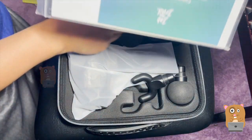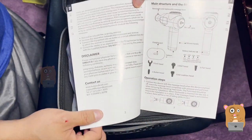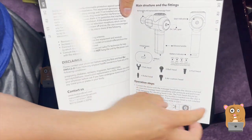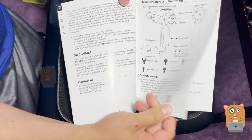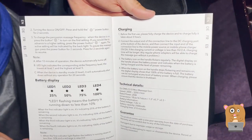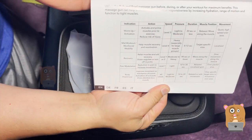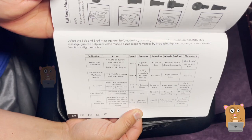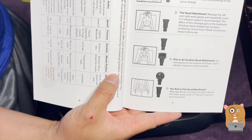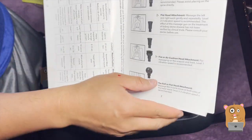Here is the user manual. I'll show a few pages — some disclaimer information. It did come with five interchangeable heads. I show this information from the user manual just in case I lose the manual myself, so I can come back and refer to my old videos. This gives us an idea of which head to use for the part of the body you want to massage.